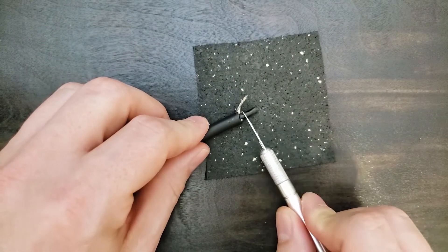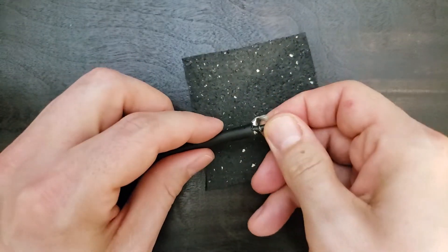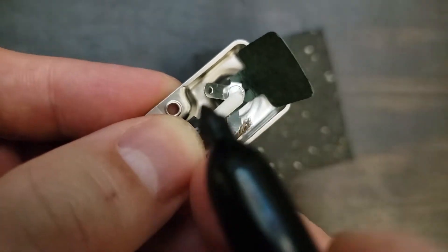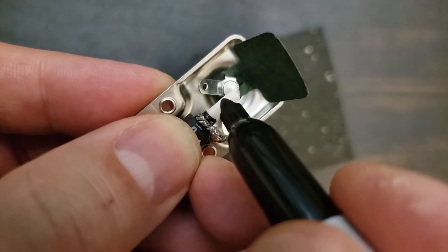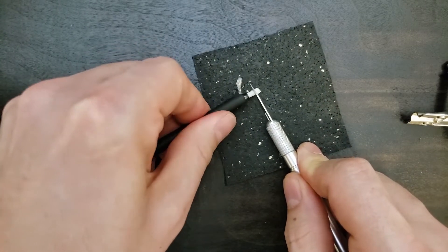I'll show you a different method for the other end. Now you must remove the inner semiconductive shield layer before proceeding. Measure how much insulation must be stripped away from the inner conductor. Carefully trim away the insulation, again being very careful not to nick any internal wires.